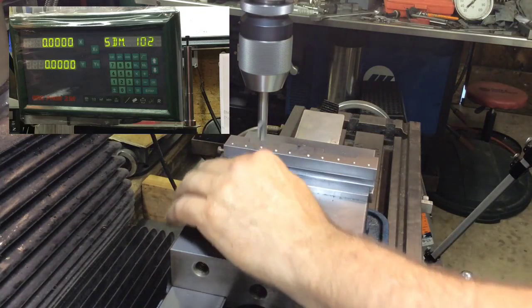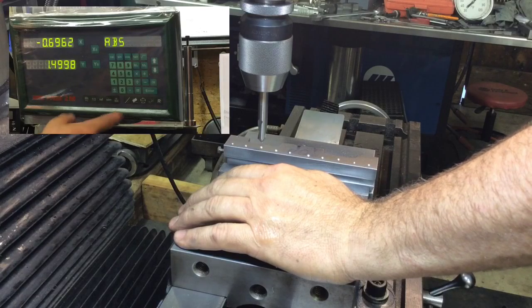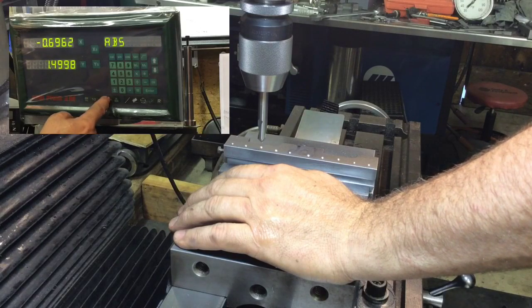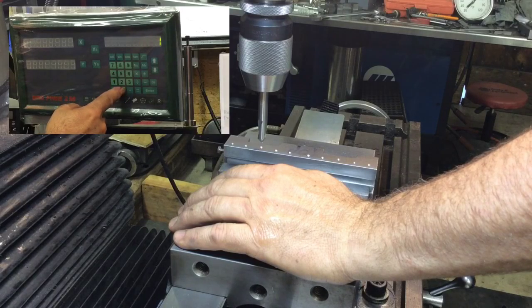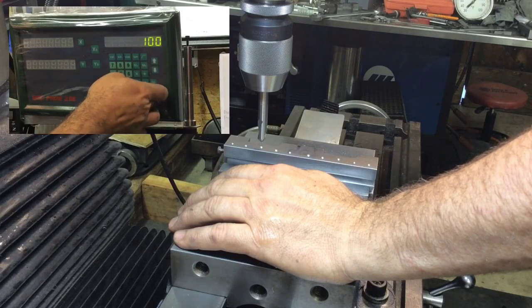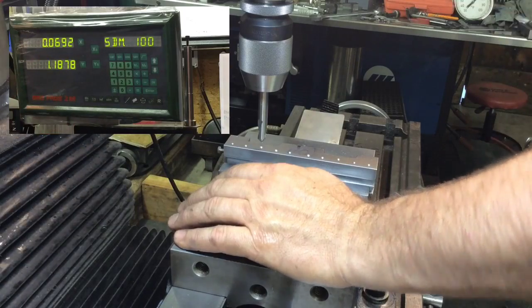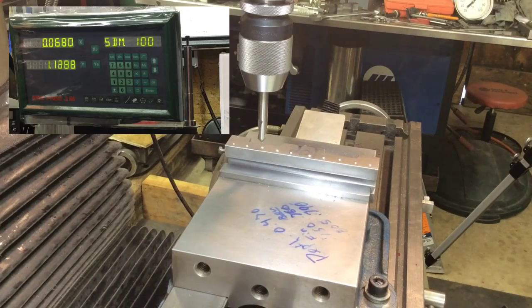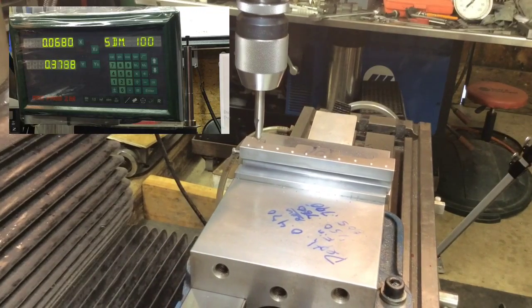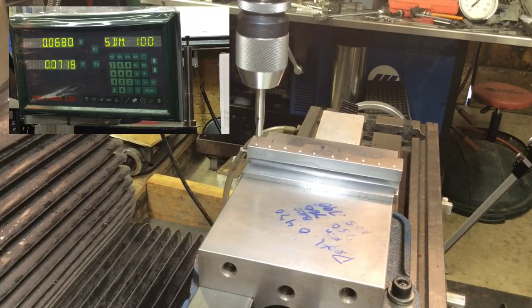Okay, they're all marked. Now all I've got to do is go to SBM, go to 100 — I started at 100 — and that's how far away I am from that point. All I have to do is zero the positions out and I'll be back at that point.